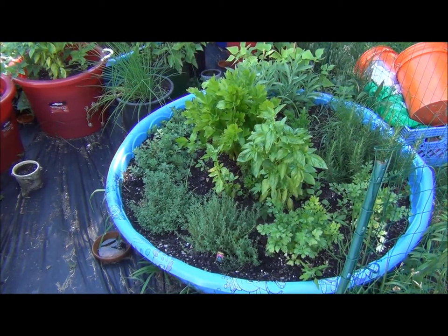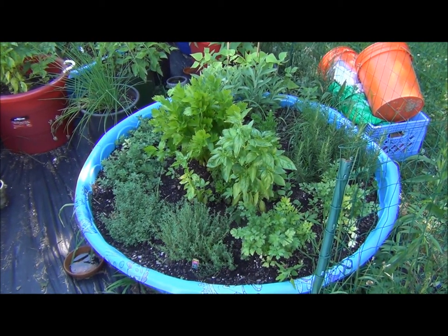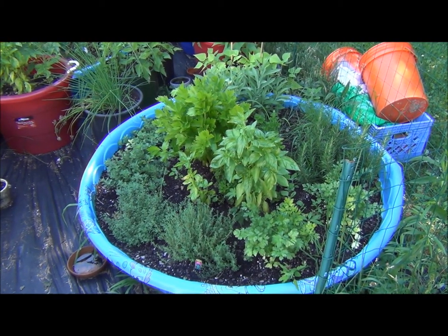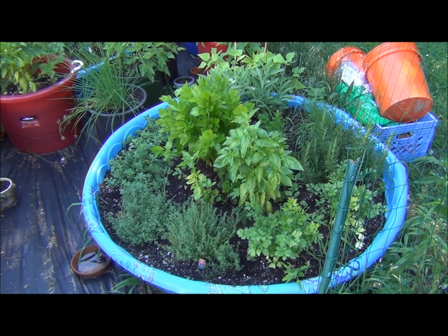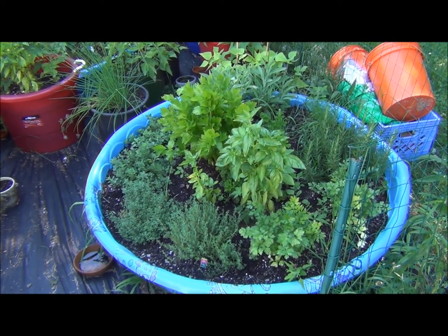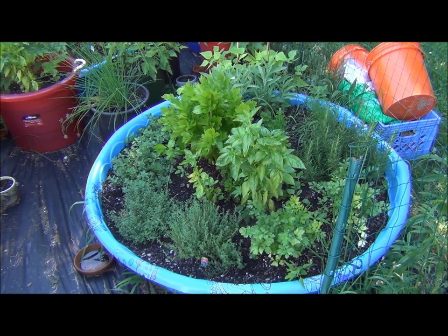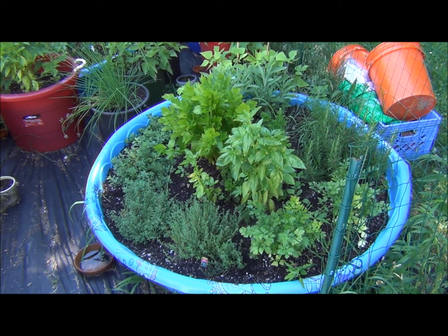Alright, so we're back and I'll give you a quick little garden update. Here's all the herbs — they're all coming up. Flat leaf parsley, basil, regular parsley, oregano, lemon balm, rosemary, and sage in there as well. We're going to cut those and use them in tonight's dinner.